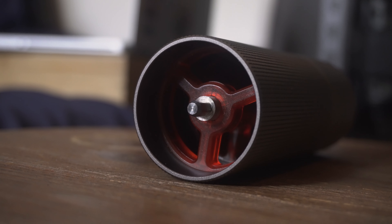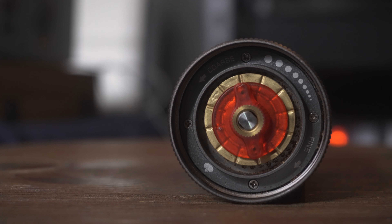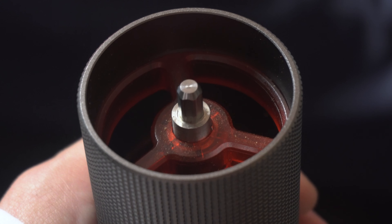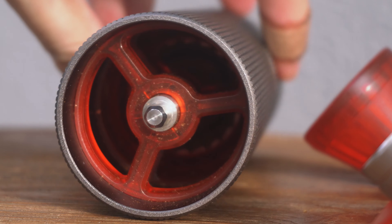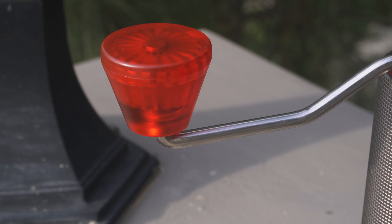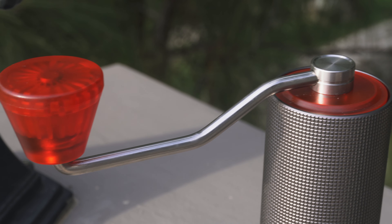You do get some plastic parts with this grinder — the stabilizers on the inside, the adjusting knob, the knob on the handle, and the lid of the grinder. I know this might be a con for some people, but for me I don't really mind since the plastic parts feel well made and sturdy, and in regular use you don't really experience excessive force on them at all. It also adds a little bit of aesthetic and flair to the grinder.